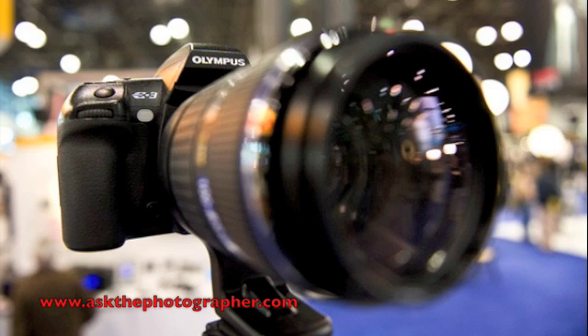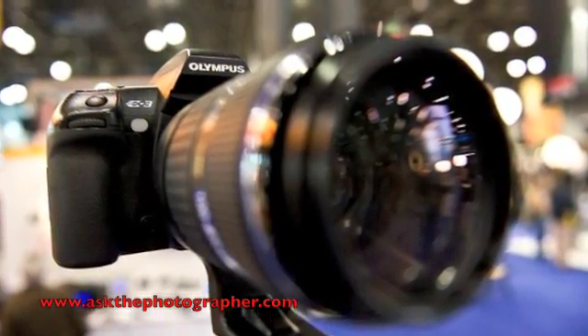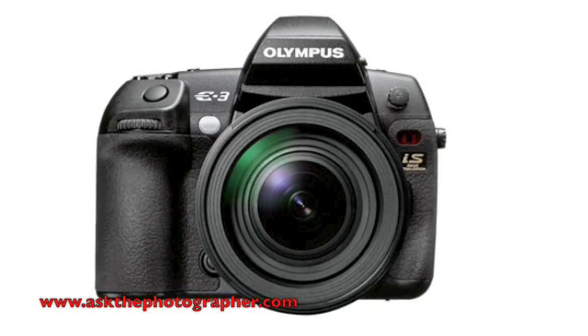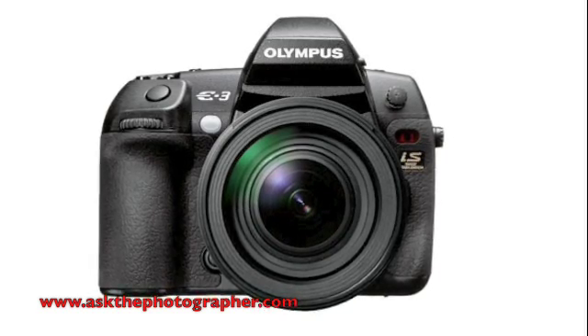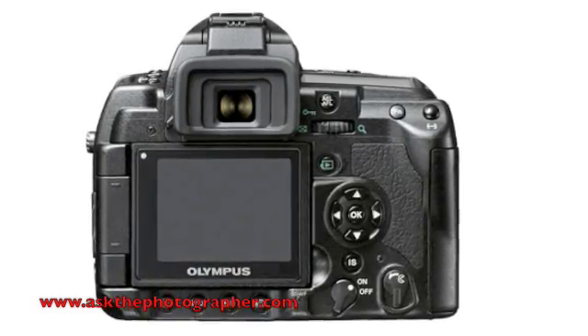Stepping up from that, we have our flagship E3. This is our weatherproof, fully digital, five frames per second, 10 megapixel SLR with a swivel tilt LCD screen. It's built for the rugged profession.